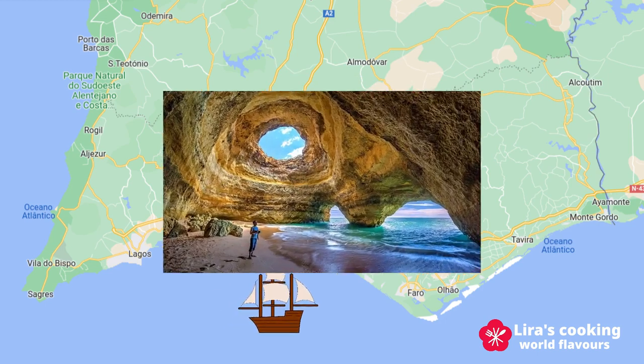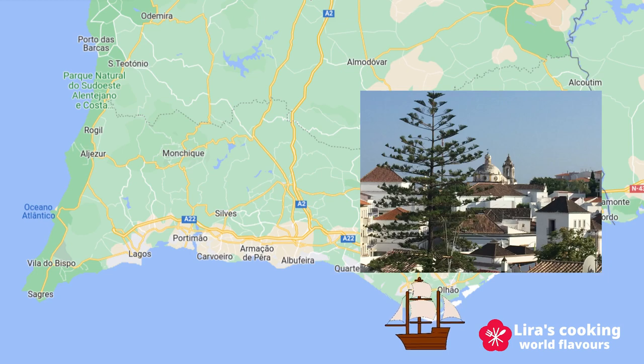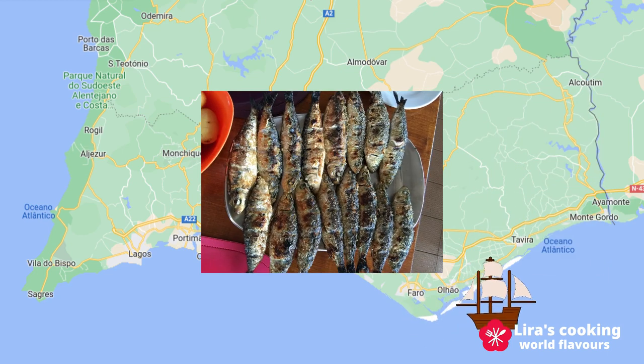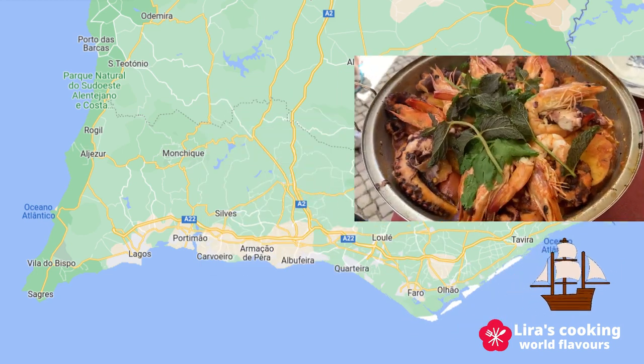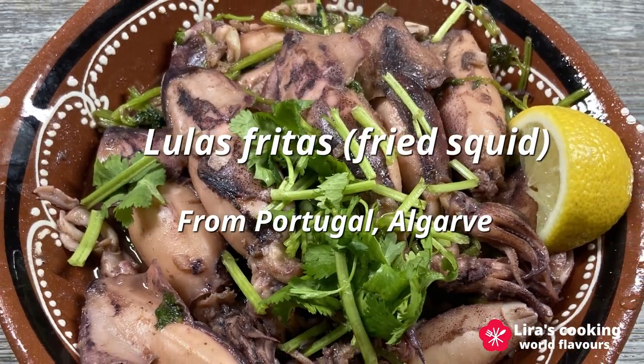Algarve is also a seafood lover's paradise. And today we are going to dive into the heart of this coastal cuisine with the simple yet mouth-watering traditional dish, lulas fritas, or fried squid in English.